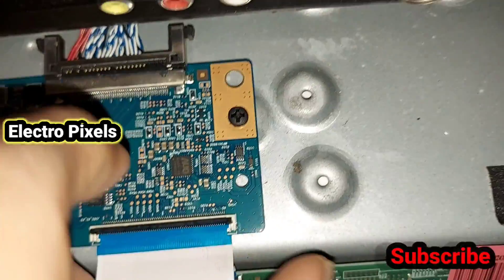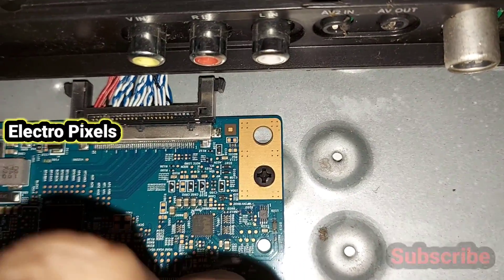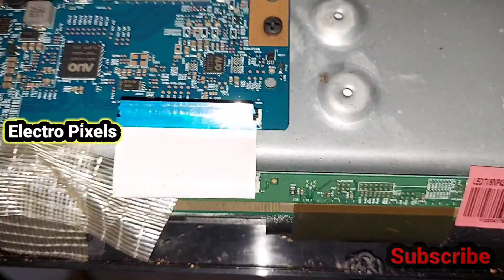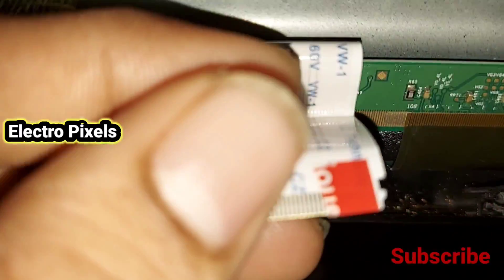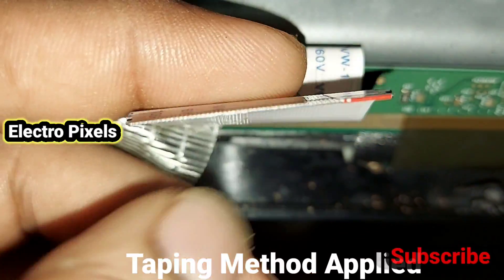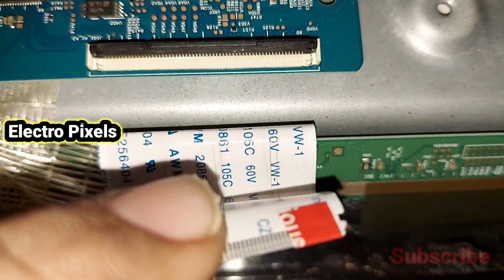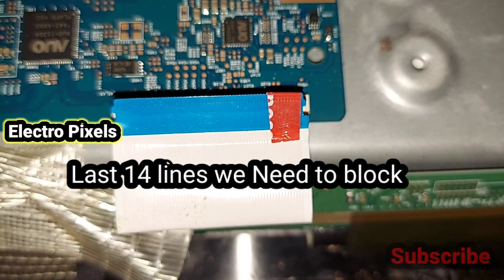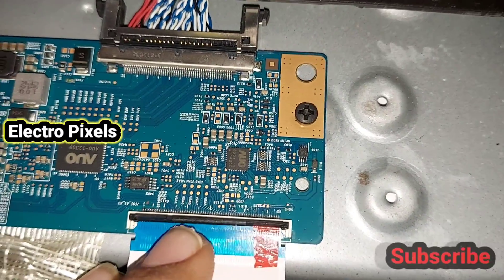Let's remove the right-side FFC cable from the T-con board. Now I am going to apply the taping method to prevent the gate signals from entering the panel. Here you can see we stick the cello tape — we need to block the last 14 lines. Now let's connect the FFC cable back to the T-con board.